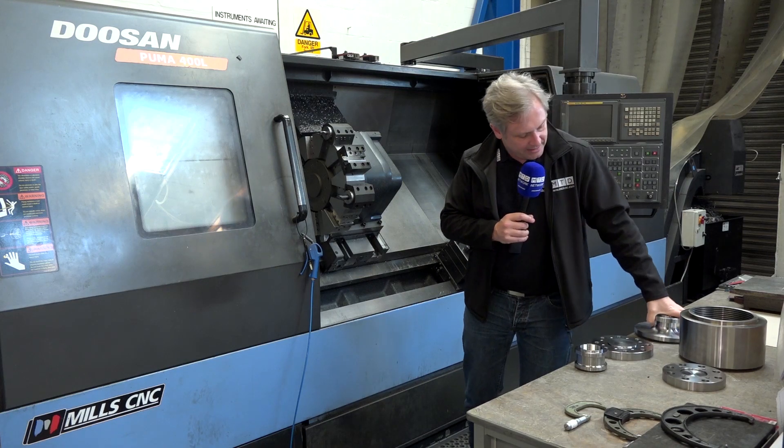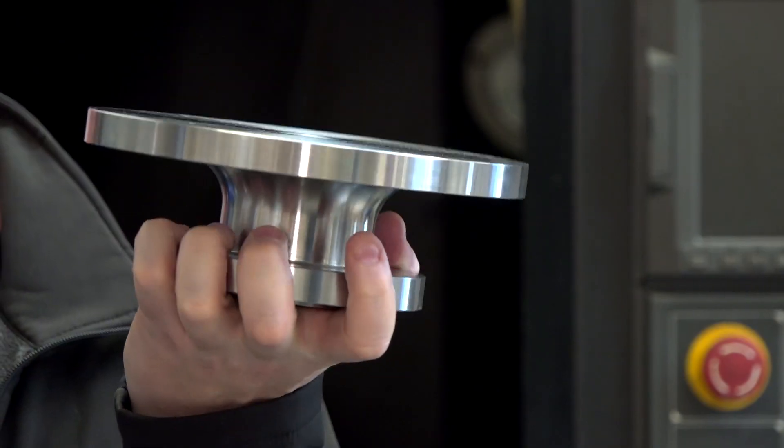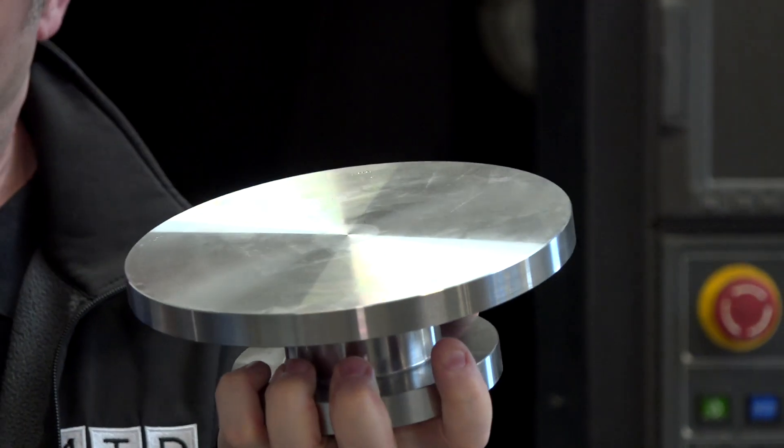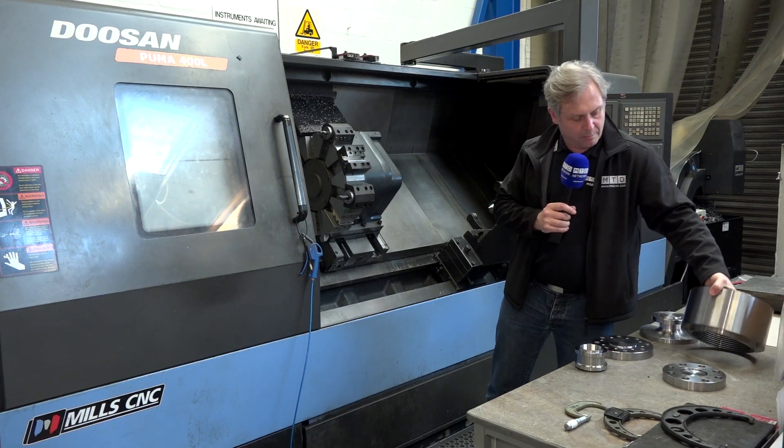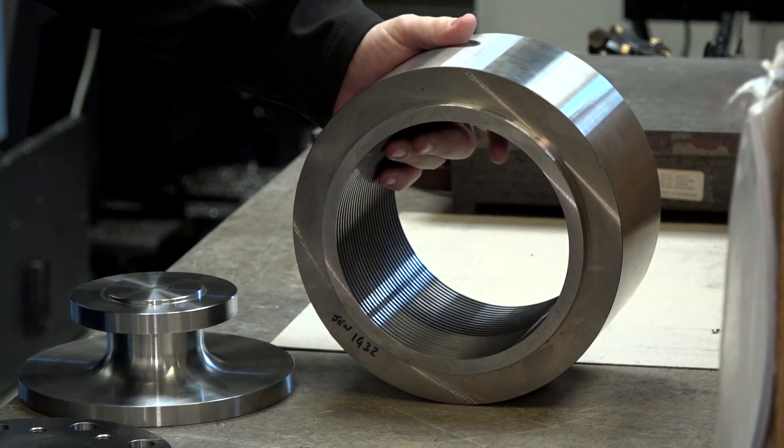Next part and it's getting heavier. Look at that — just showcasing the radius there. Nice part, but getting heavier. I'm not going to pick the next one up because it's starting to get really heavy, but there's internal threading there. Great showcase.